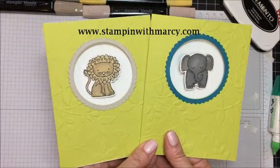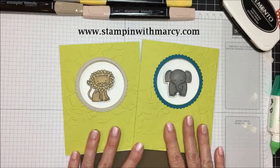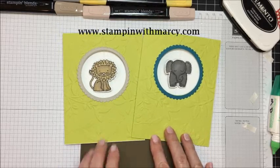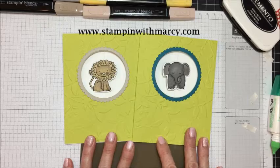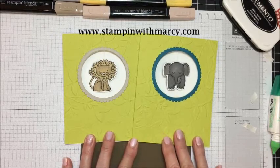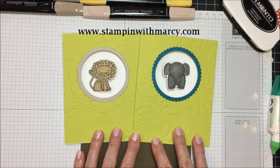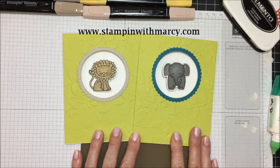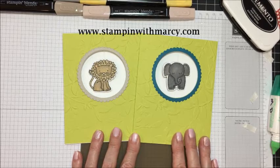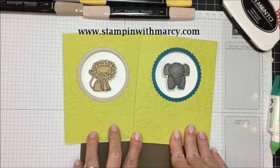There are my two cards. Thank you so much for stopping by. All of the supplies can be purchased in my online store. If you don't have a demonstrator and you live in Canada, I would love to be your demonstrator. Please check below for the other team members participating in this blog hop and video hop, watch all of our different videos, and read our blogs. Give us a thumbs up and comment on our blogs - we truly appreciate that. Thank you so much for pressing play today, and we'll see you again. Bye!